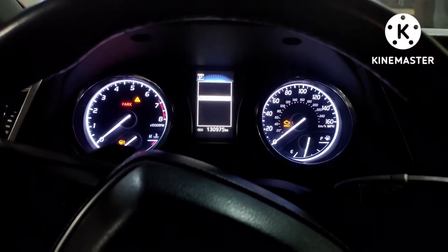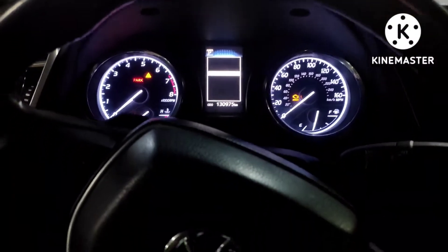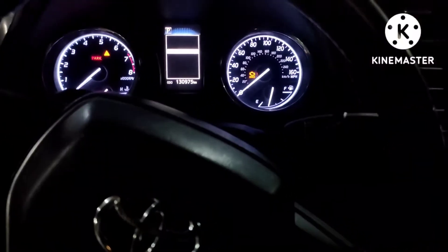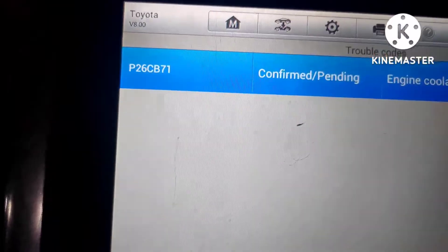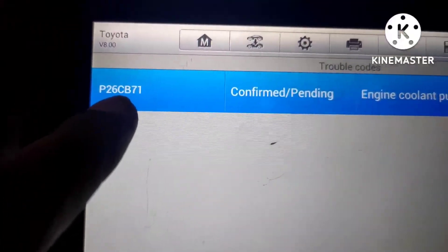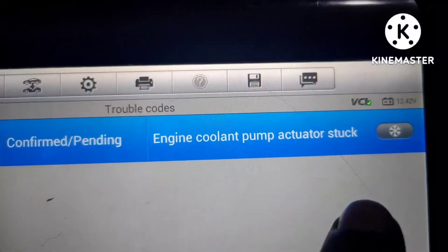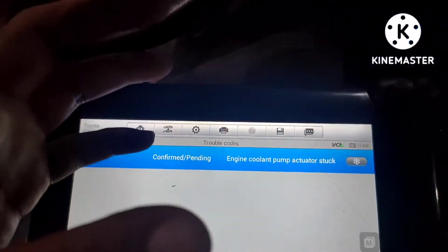Hello everyone. Today I will tell you something about the Camry 2018 and newer models, and even Lexus hybrid. On this car I have an issue with the P26CB71 engine coolant pump equator stuck code, so we will open the water pump.